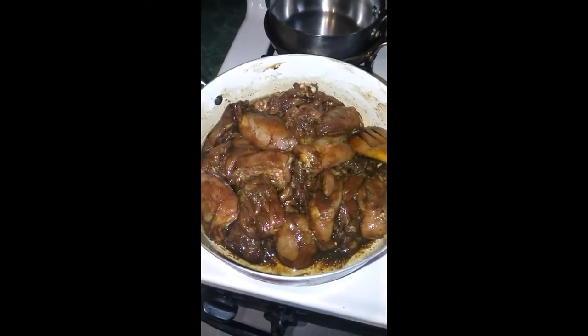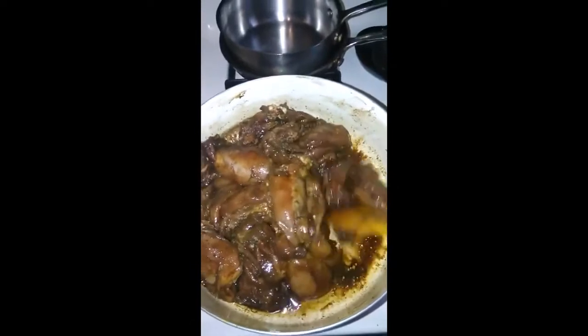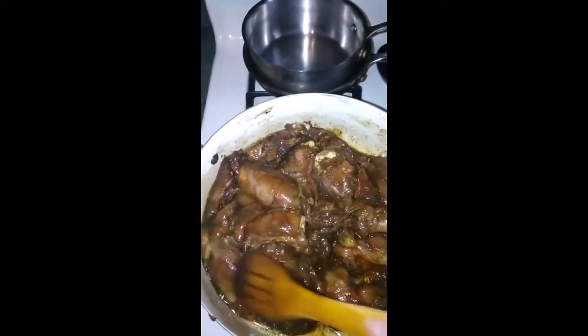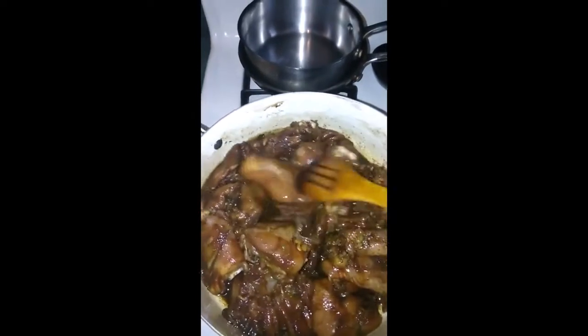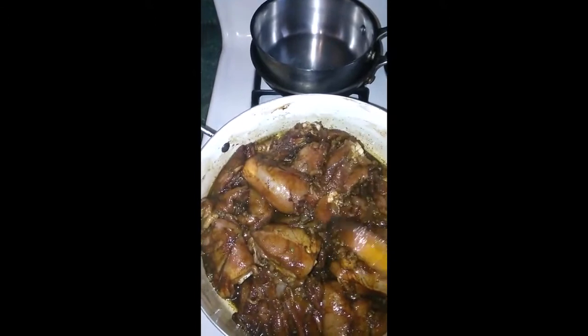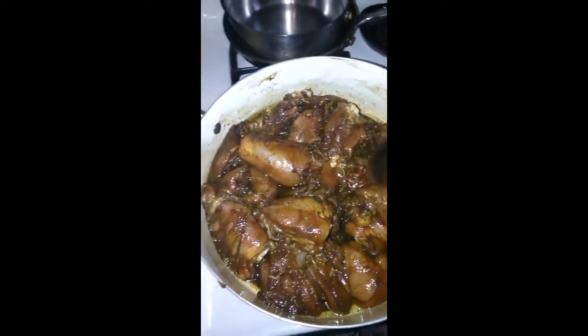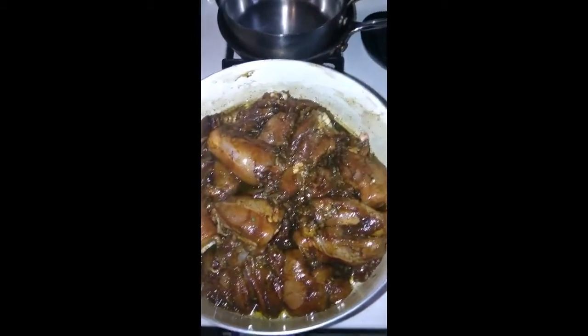I'm making brown stew chicken today for dinner again. I'm going to season it up with my dry seasoning here. Kind of did it a little backwards today.